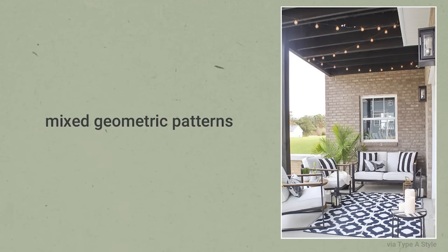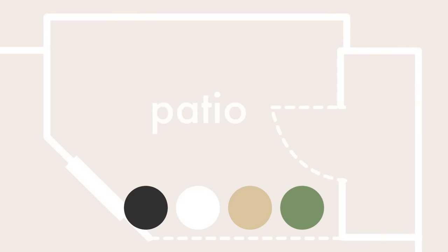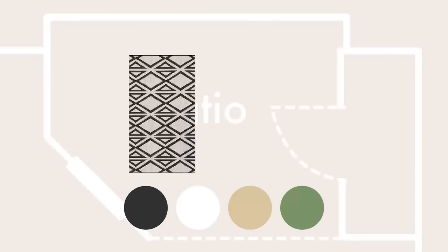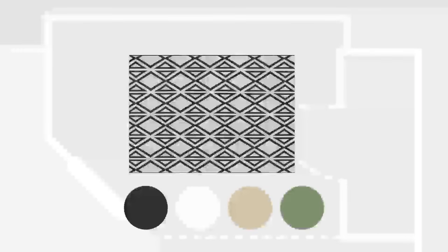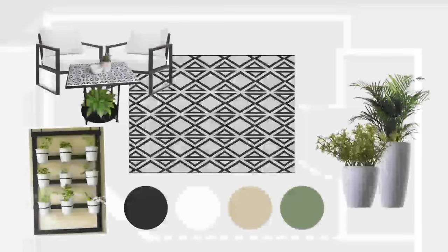I want to briefly take a moment to talk about my design inspiration for the space. Last year I went with neutrals, but this year I wanted to do something a little more fun — something bold and fun, playing with a lot of black and white and geometric patterns, but still keeping things minimal and modern looking. Going with this color palette would help me tie in with the yellow-beigey walls that came with my apartment, and I really just want to experiment with playing with patterns and pattern mixing.